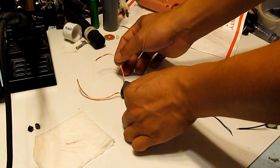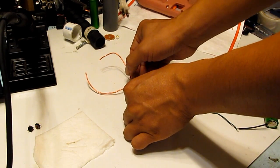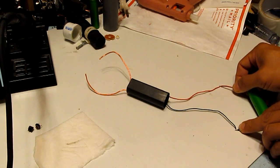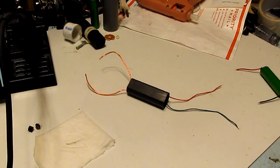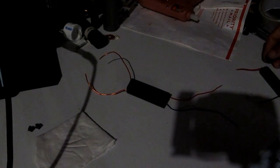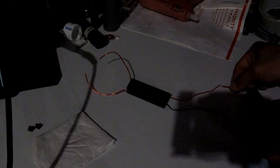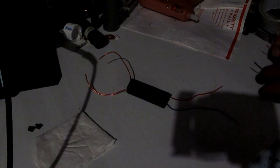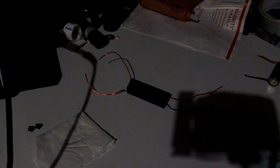I'm going to get the electrodes a little bit closer. Let me turn off the lights so you can see it better. If I get them a bit closer it will be a lot more explosive — even louder sound, like a bomb.